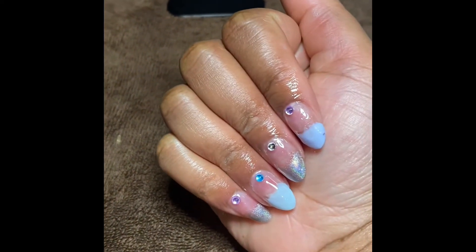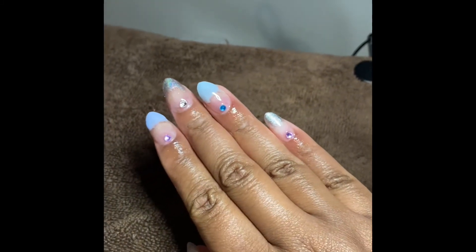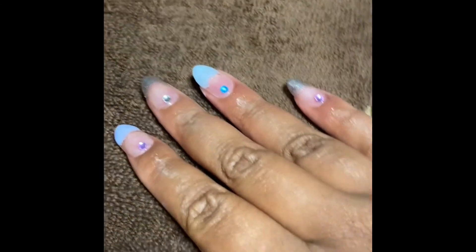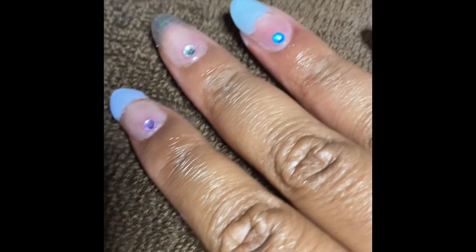This is the final result on how the nails came out — I think these came out pretty cute and it's very beginner friendly. I'm going to insert another nail clip so you guys can see. Thank you so much for watching my video and supporting my channel — I'll see you guys in the next video, bye!